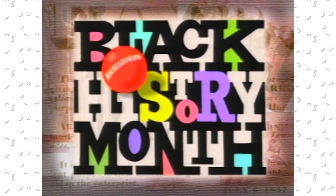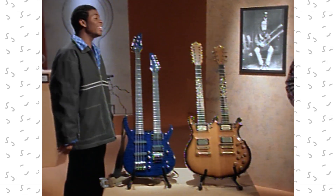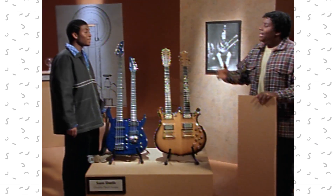Nickelodeon celebrates Black History Month. Hey, Keenan, look — a mutant guitar. No, man, that's a double-neck guitar.